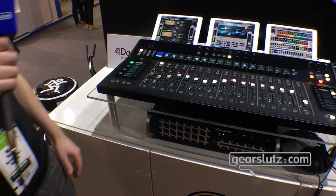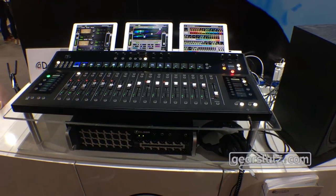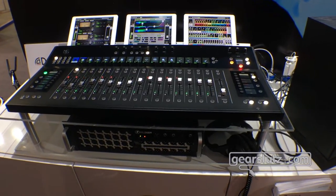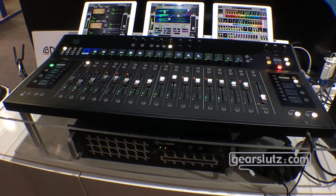We also added an Auto feature to our mixing. So when you're mixing monitors, now you can Auto and what it'll do is it'll only show you those faders that actually have level on them. So if you pull down half of the faders in a monitor mix, those won't show up in the view, which helps you save even more time.